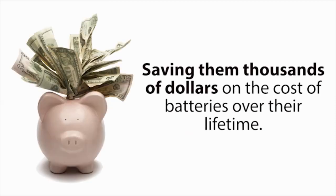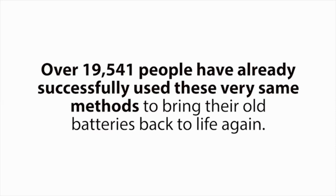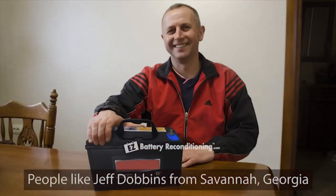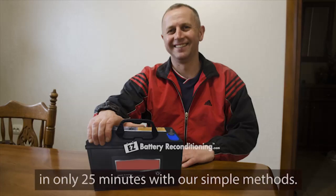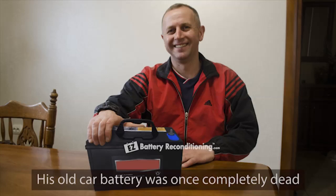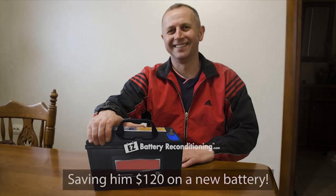Over this past year alone, over 19,541 people have already successfully used these very same methods to bring their old batteries back to life again. People like Jeff Dobbins from Savannah, Georgia, who was able to recondition his old car battery in only 25 minutes with our simple methods. His old car battery was once completely dead, but now works like new again, saving him $120 on a new battery.